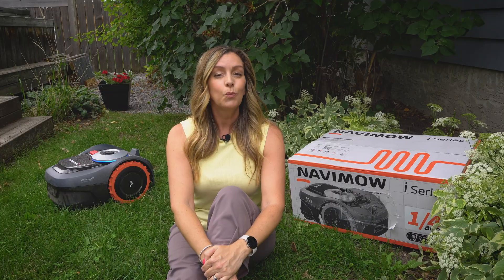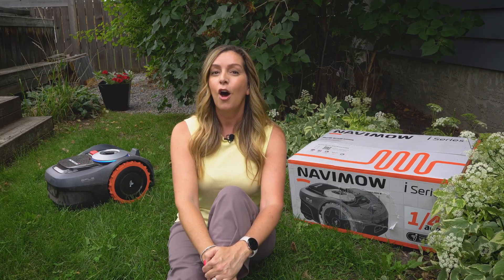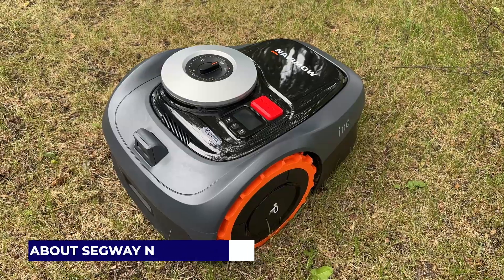I'll take a look at what you get, what the Navimo i110 is like to set up, and what's required in terms of installation, as well as how it works and how effective it is at cutting my lawn. I'll wrap things up with both the pros and the cons of this yard robot so you can see if it might be right for you. I would like to say thank you to Segway for sending me an i-Series robot to try out here at my home. While the company did supply the robot, it didn't ask for and wasn't given permission to have any input into this review, so these thoughts are all my own.